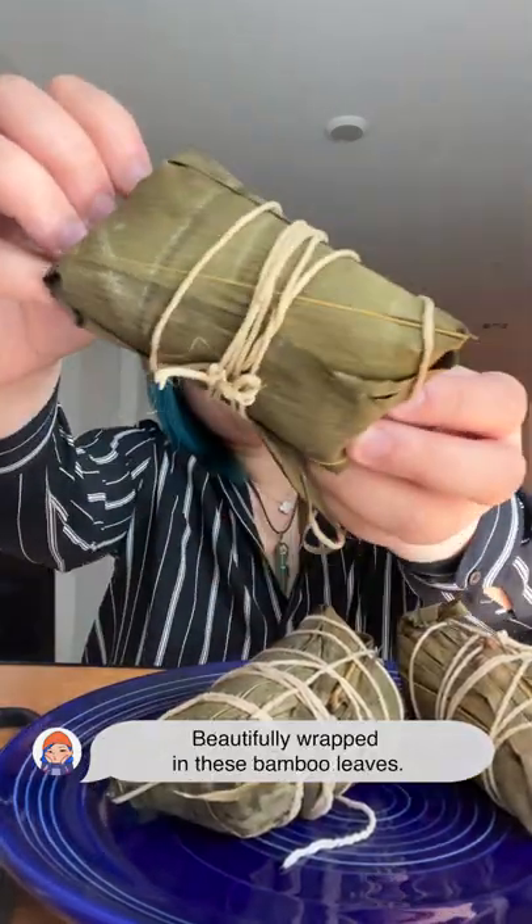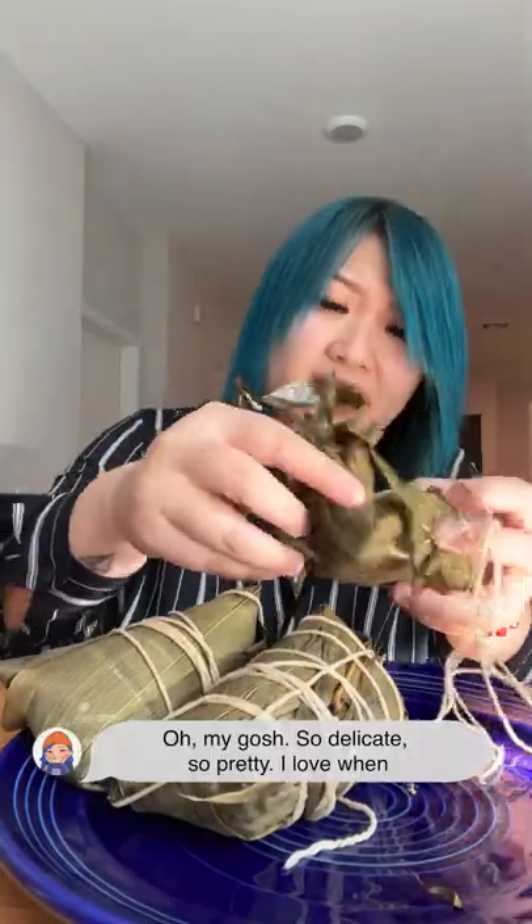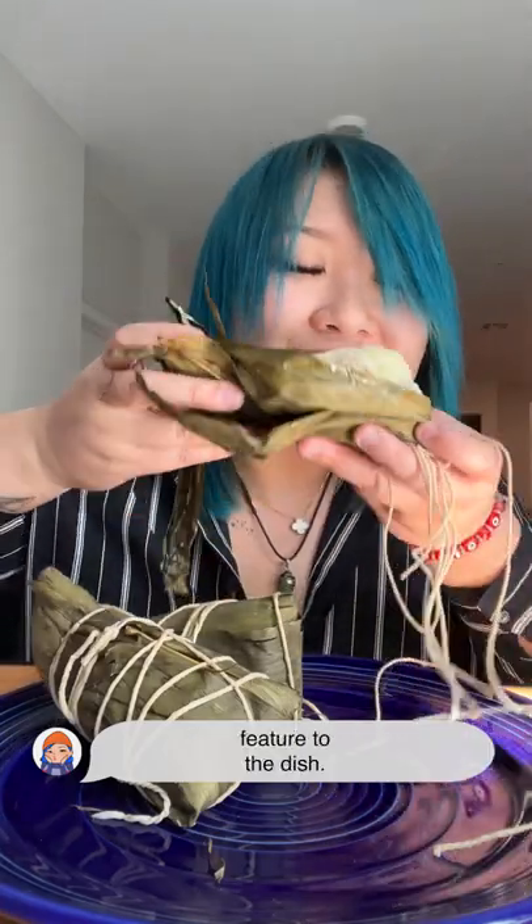Beautifully wrapped in these bamboo leaves. Oh my gosh, so delicate, so pretty. I love when different cultures wrap things up in leaves because I feel like it gives a nice aromatic feature to the dish.